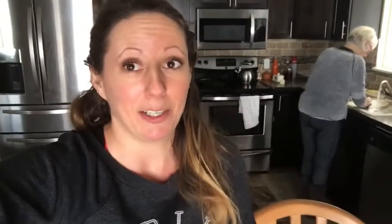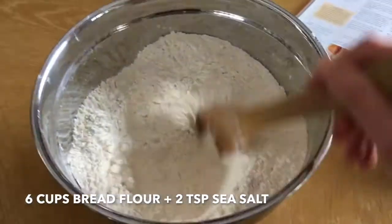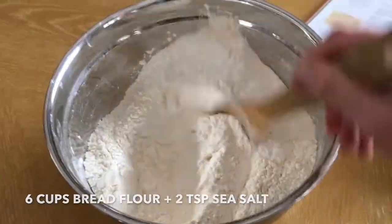So today we're going to bake some kolak bread — I think that's how you pronounce it. These are the ingredients. The first thing we're going to do is sift together the salt and the flour.